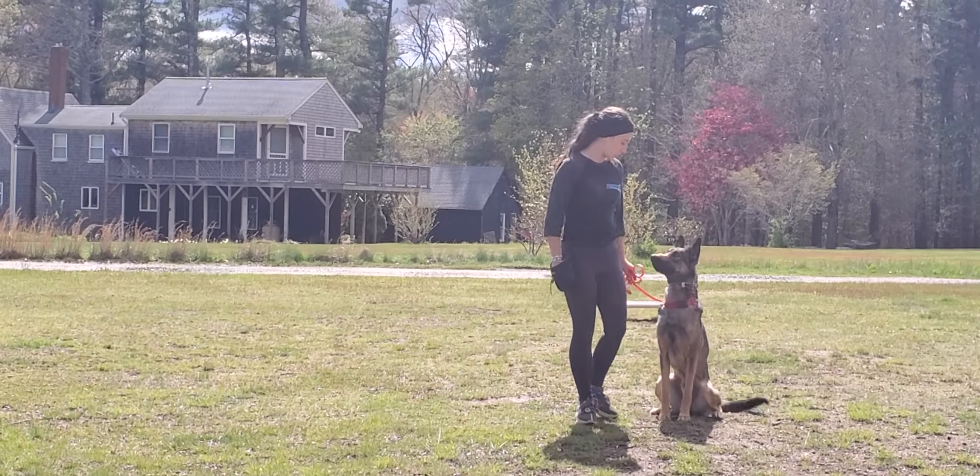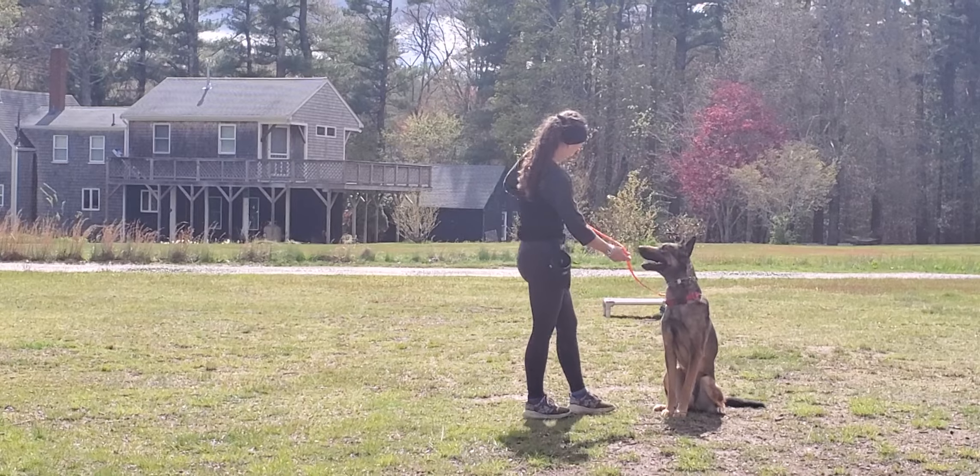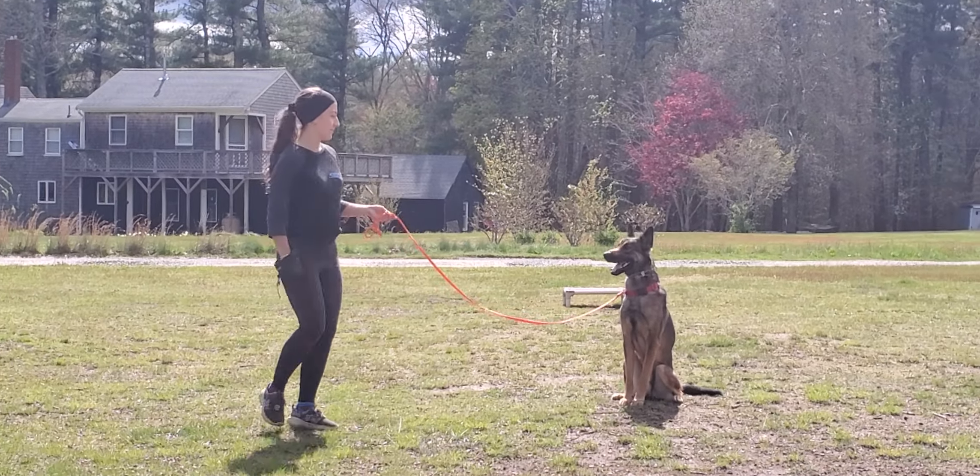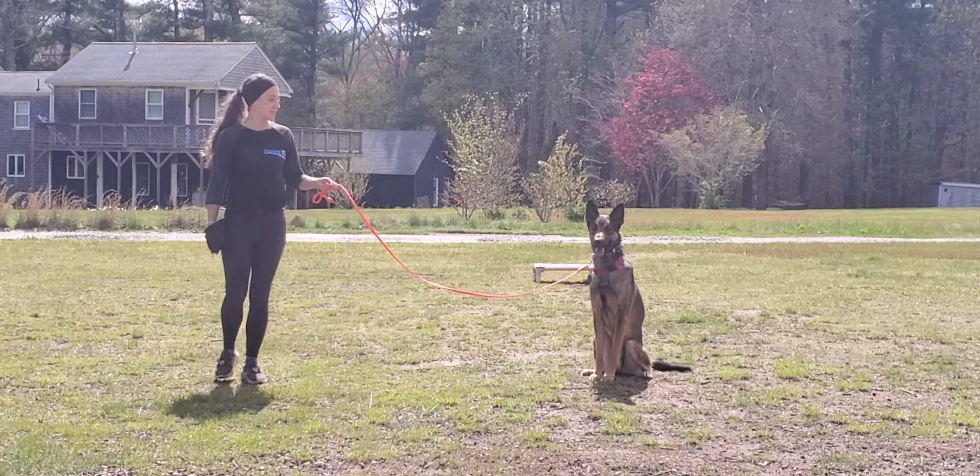I'm going to put him into a sit-stay here. Sit means sit and don't move. Bobby can back away up to the length of the leash and Toga should remain in that sit position. No stay command is necessary — just the word sit.